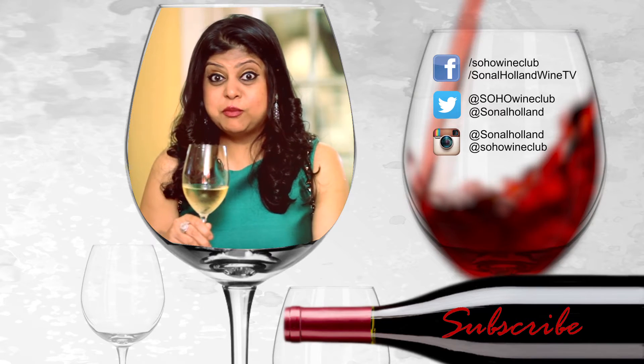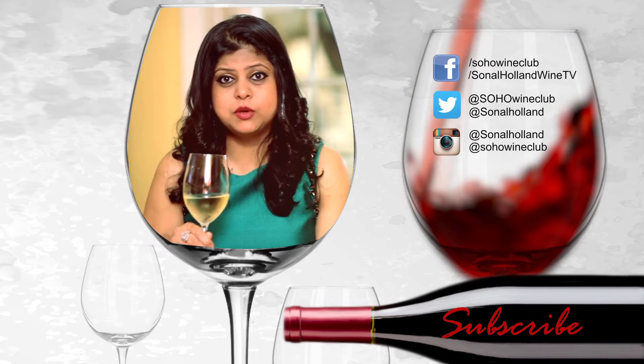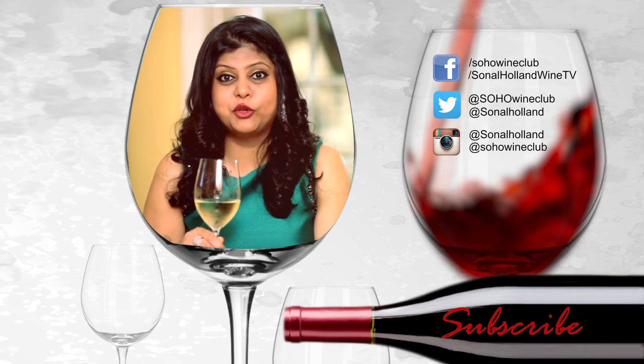I trust you found this piece of information handy. If you've liked this video, do like, share, or subscribe, and leave us a comment so we can continue making lovely videos for you.